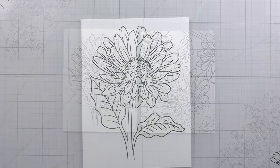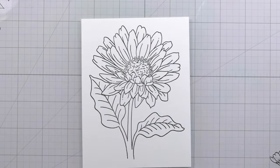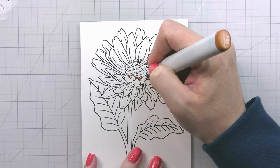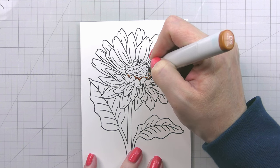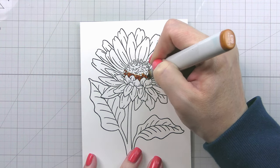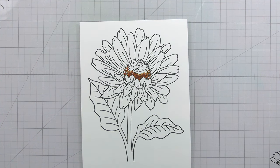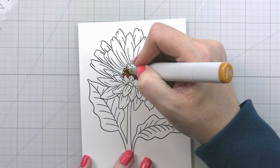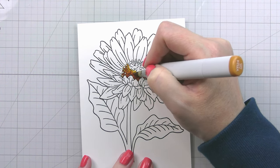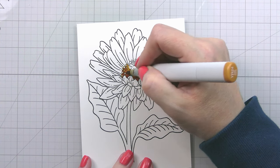Here we have the background on the right and our full flower in the center. I'm going to go in with some golden yellows into the center. This floral is drawn in more of a tipped side view, and the center is almost domed — that's a good way to describe it. I'm adding shading to the bottom where the petals are curling up and over, and just a little bit around the edges.